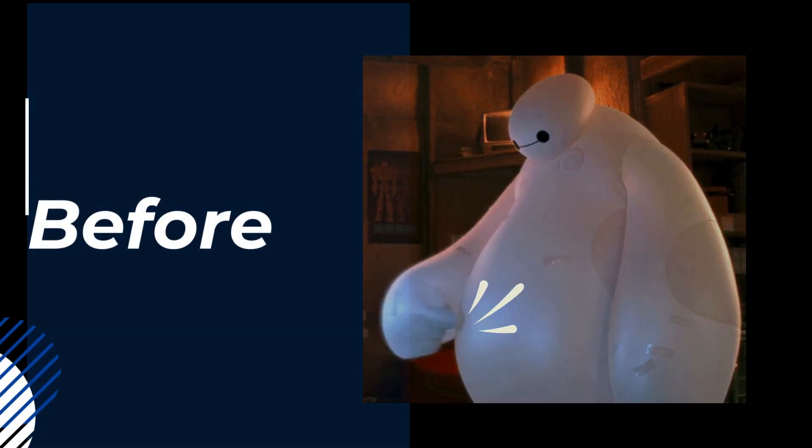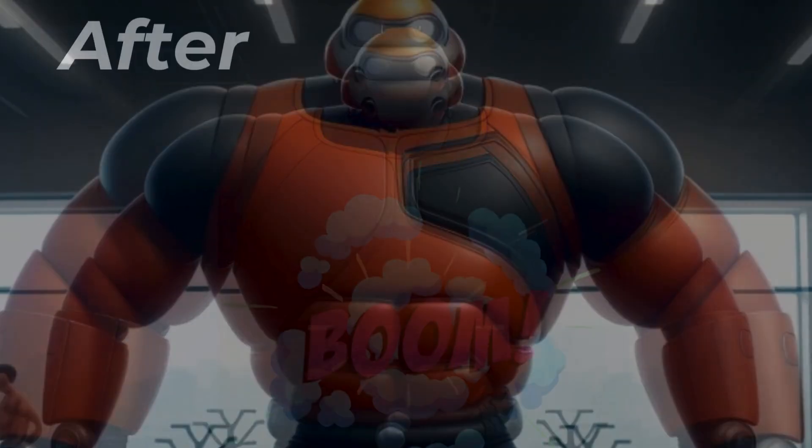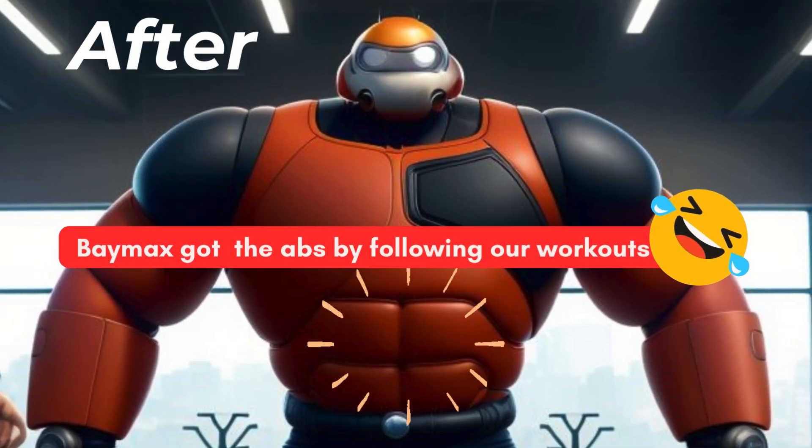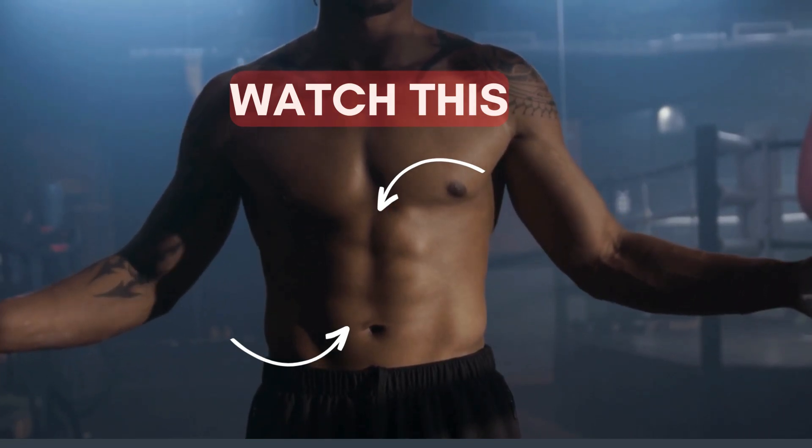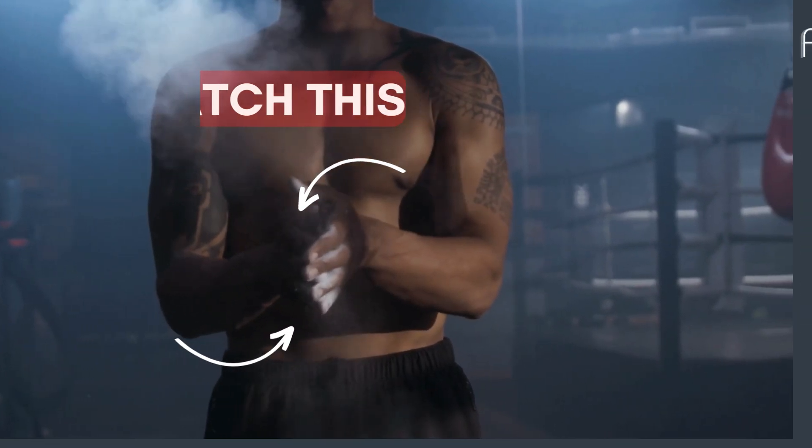3, 2, 1. Boom. See, even Baymax got the abs by following our workouts. Similarly, if you are like a Baymax and you want to get a big hero six-pack abs or trim the belly fat, watch this.